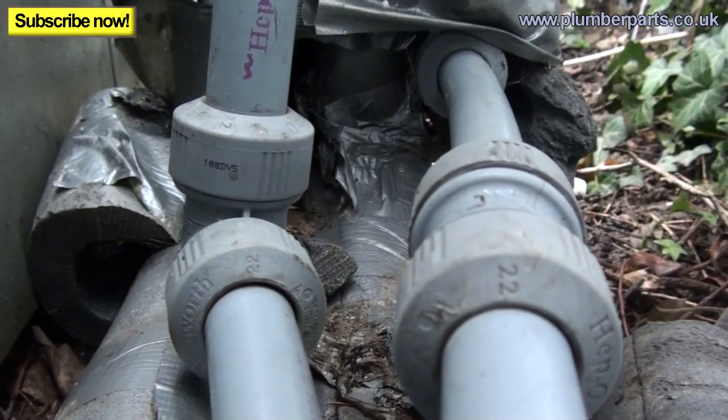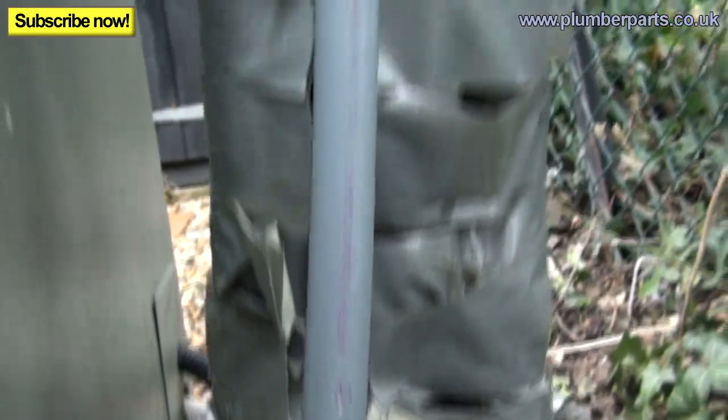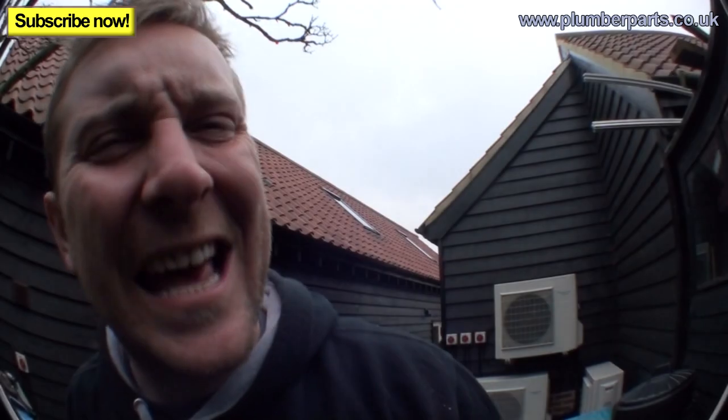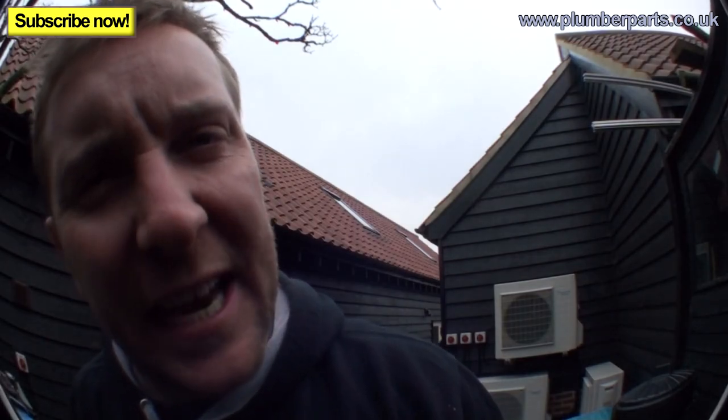Let's have a look at one of the worst insulating jobs I've ever come across. Shocking, dreadful, heinous, disgusting — possibly some of the worst insulating I've ever seen.